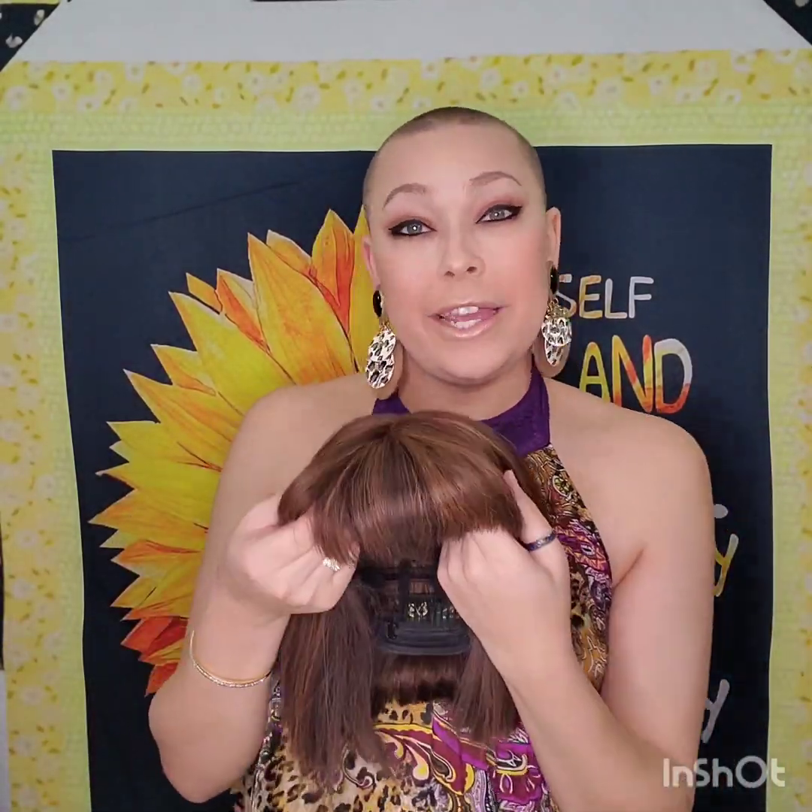It's very comfortable to wear. This is a hard lace — not Swiss lace, hard lace. That's something I particularly prefer because I don't like to glue down my pieces. For me, the Swiss lace tends to lift. So this is hard lace and I enjoy that.